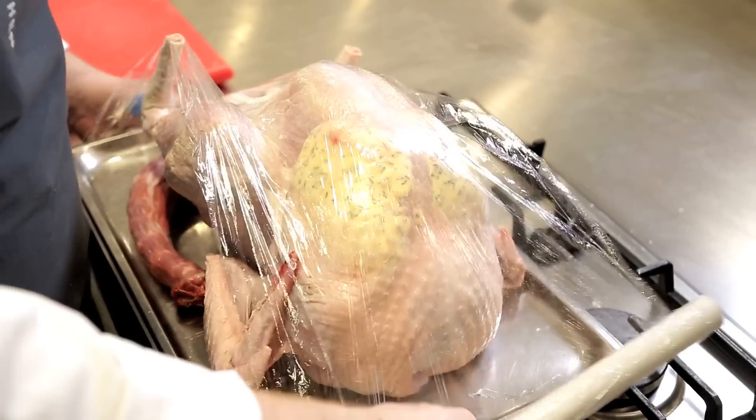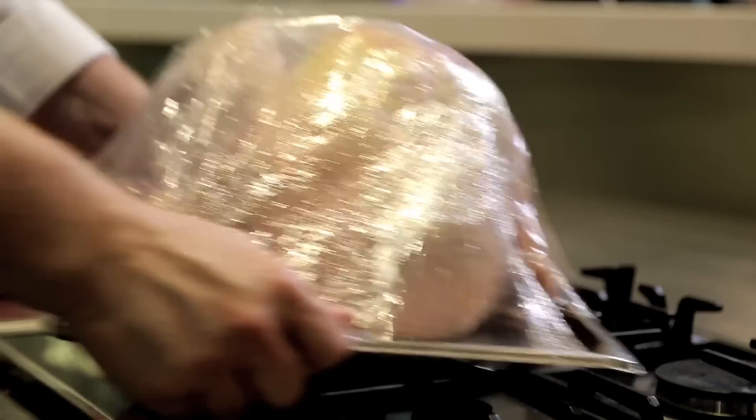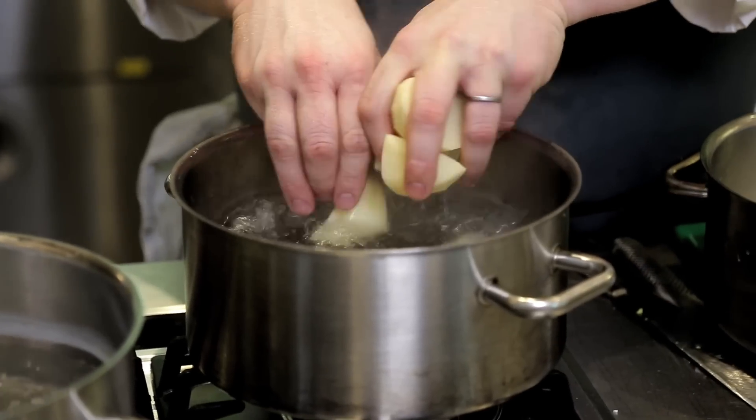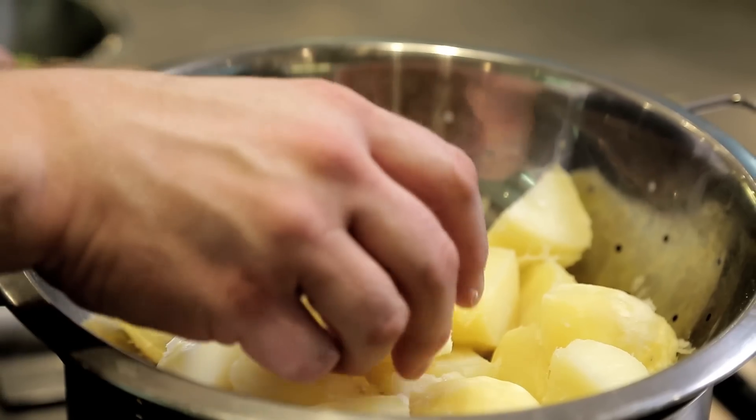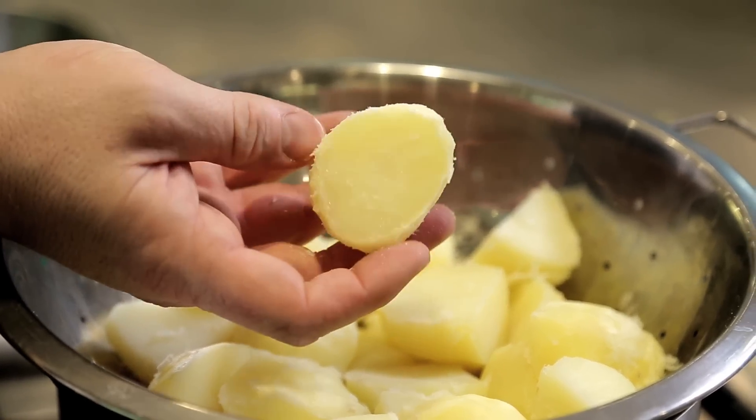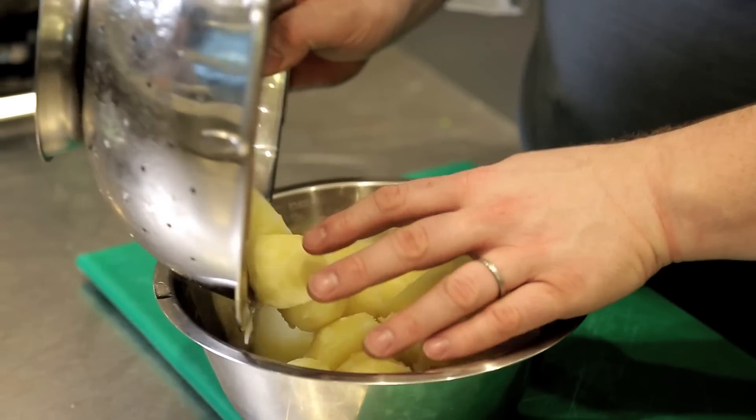I'm going to pop it on the tray, cover it, and place it on the bottom shelf of the fridge. On Christmas Eve, what I do is get my roast potatoes ready — peel them, cook them up and just give them a little blanch, eight to nine minutes depending on how big or small, just until they start to go soft. Put them into a colander, give them a little shake to rough them up, let them cool, put cling film over it, and place them in the fridge so they're all ready to go.